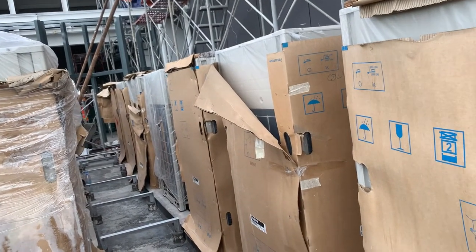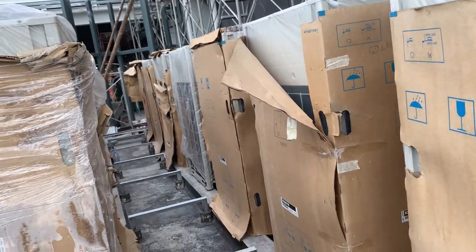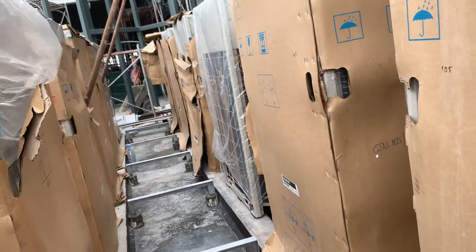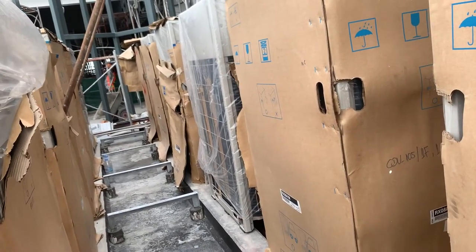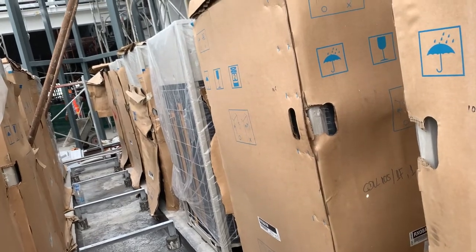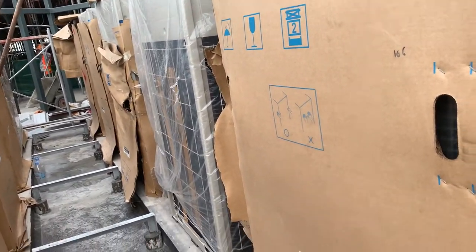Good day everyone, this is VOB's Daikin system. In this video I will show you how to read the nameplate of the VOB's Daikin. Okay, let's go see the nameplate together.